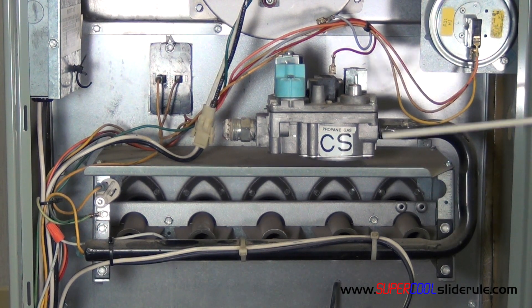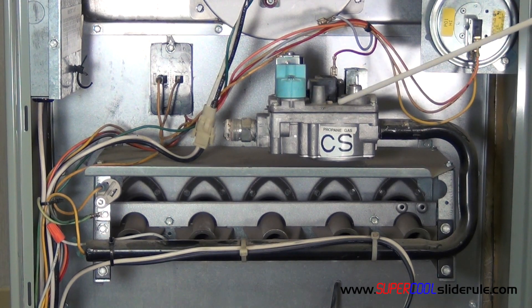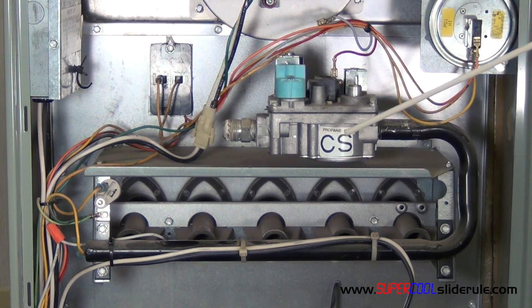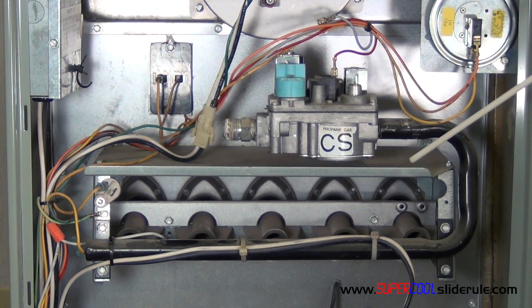With the gas assembly pulled straight out, we simply unscrew the gas valve. To replace the gas valve, we notice this one says propane gas. We make sure that we have one that is rated for propane, or that has the propane kit so that we can switch it out if we need to. We simply unscrew the gas valve, use Teflon tape or any type of rector seal — any type of thread sealant — and screw the gas valve back on.